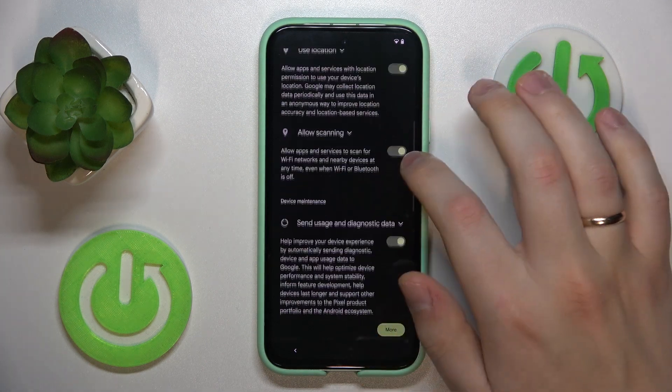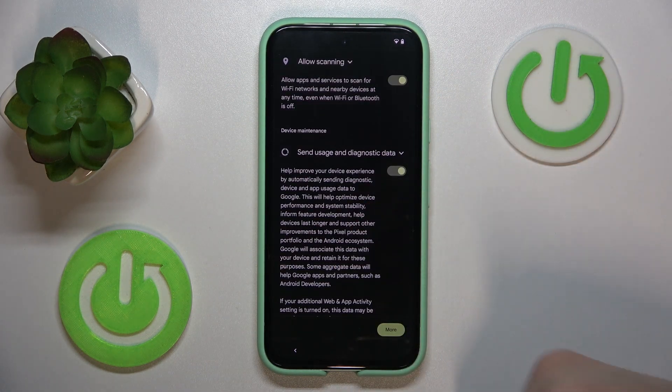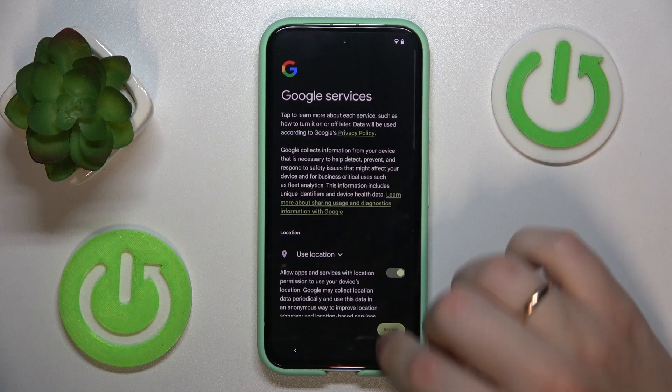Then enable the Google services you would like to use and accept. And continue.